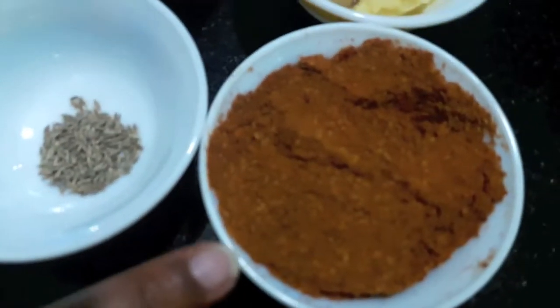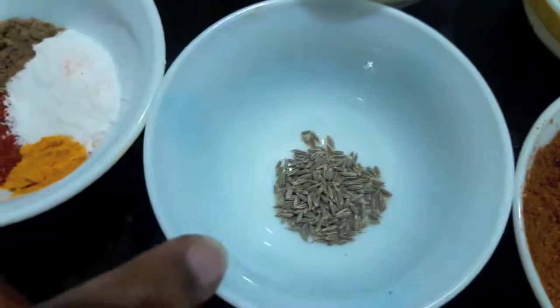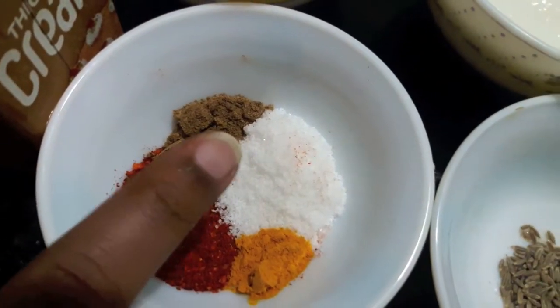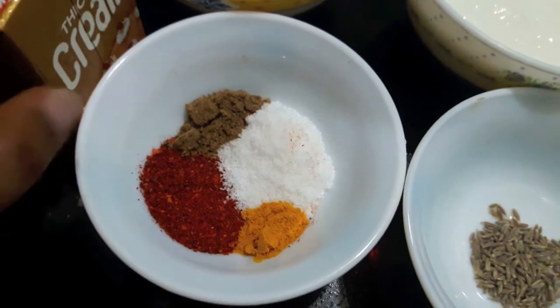Then I have homemade Chicken Angala Masala which we will learn later in the video. Then I have 1 tsp of cumin seeds, salt to taste, 1 tsp of garam masala powder, 1 tsp of red chili powder, 1 tsp of turmeric powder, and fresh cream.